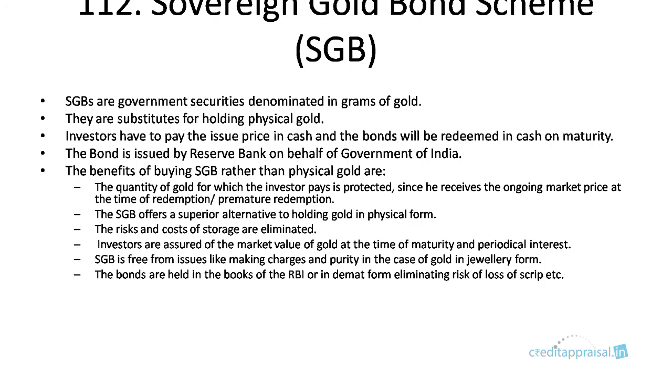In this chapter we will be discussing the Sovereign Gold Bond scheme. Sovereign gold bonds are government securities denominated in grams of gold. They are a substitute for holding physical gold, so instead of holding physical gold you can invest in sovereign gold bond schemes.